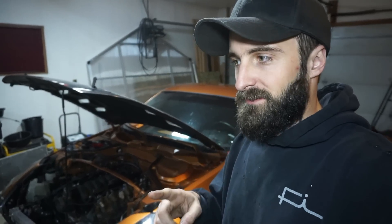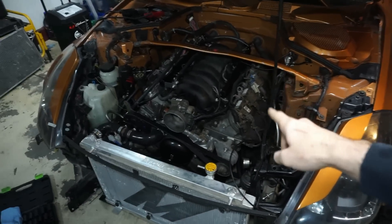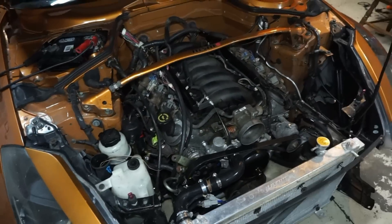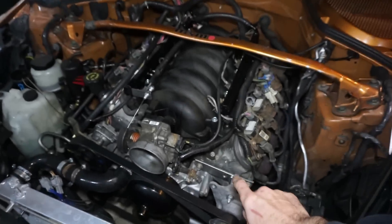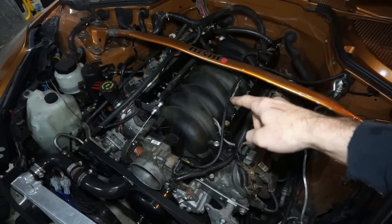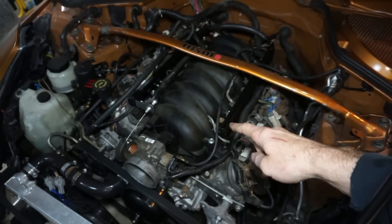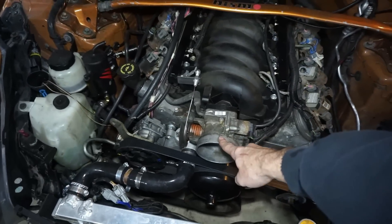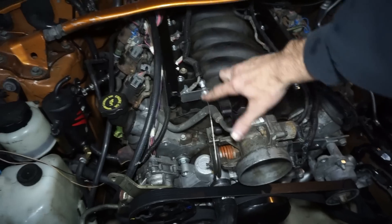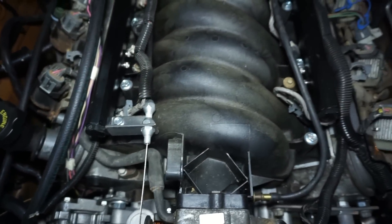So we're starting with $5,000 to spend. The engine was $500. I didn't use the truck intake — I bought a different intake for $220. I used the truck throttle body with a Lokar throttle cable for $60. I built all the brackets myself — there's a lot of stuff I built on here.